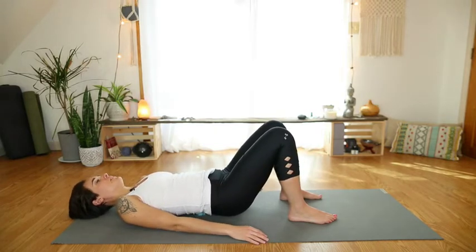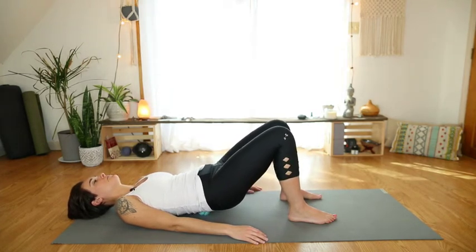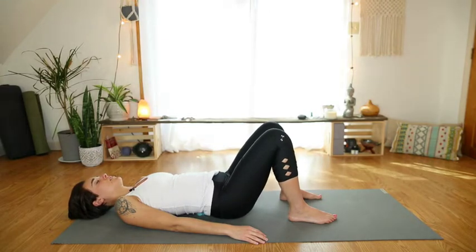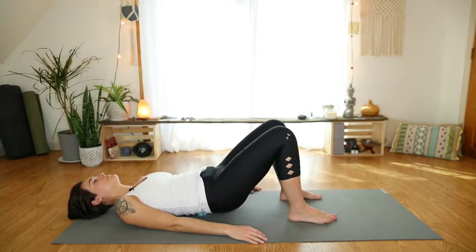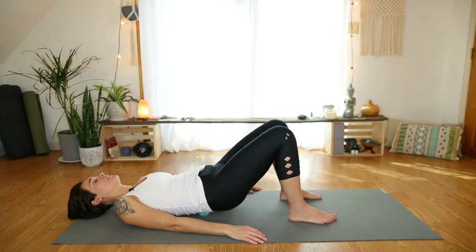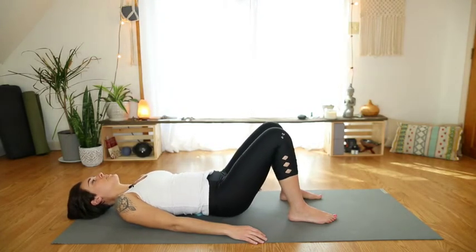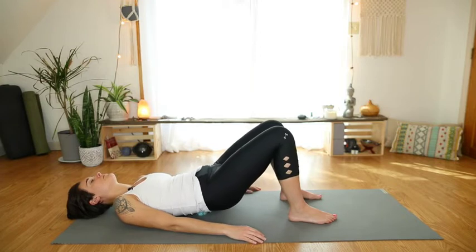Maybe roll up a little bit to find a different spot. Tuck the pelvis and untuck, tuck and untuck. One more time — hold it here and release.